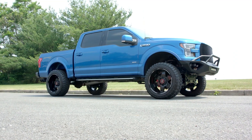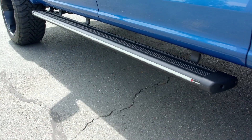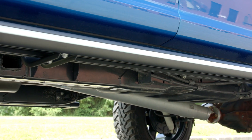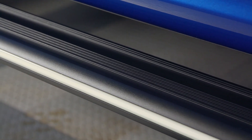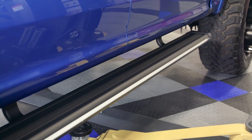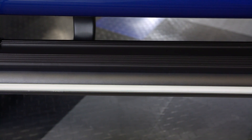This is Broadfeet's cab length black running board and this specific one fits all 2015 to 2016 Ford F-150 SuperCrew trucks. Now it appears to be your traditional running board. It's constructed out of a durable aluminum frame which keeps it strong but also lightweight. It's got a nice wide stepping platform on top that's textured for ample grip, and the entire running board is coated in a beautiful black powder coat to resist scratches and chipping as well as protect the metal.